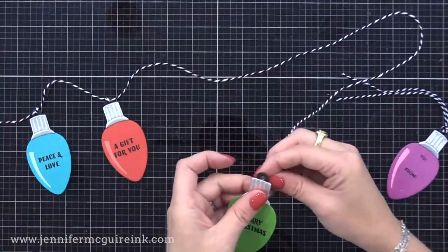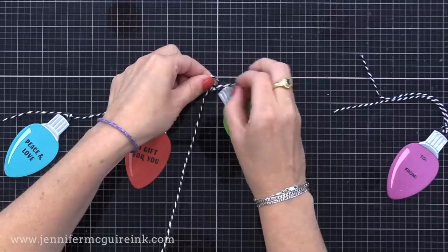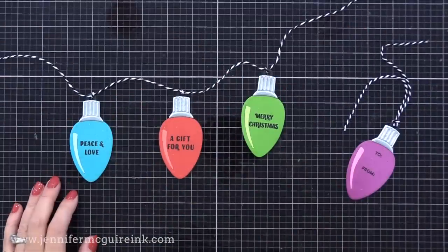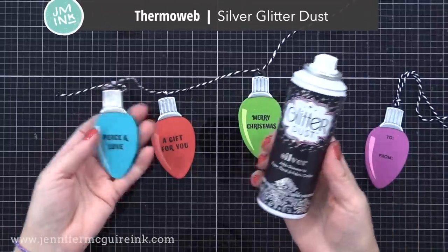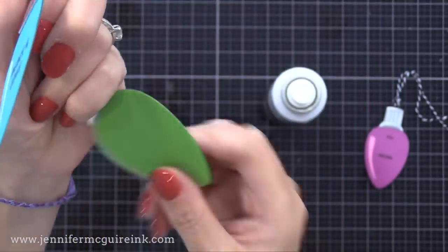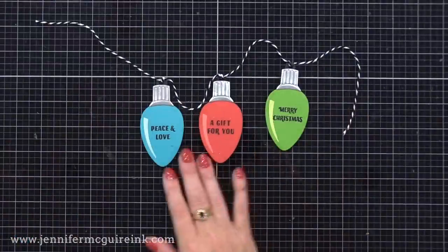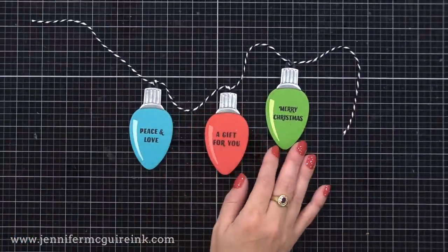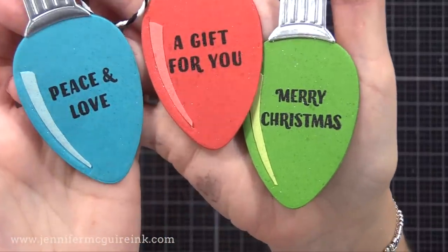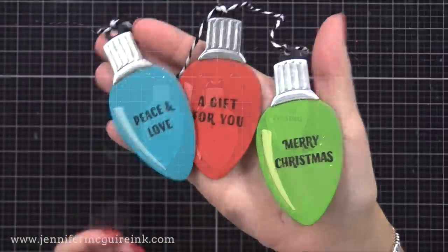I then used the Hero Arts Winter Wishes Stamp Set — I took the greeting 'a gift for you,' cut it in half, and stacked those words to fit on the bulb. You could mask the stamp instead to stamp in two parts, but cutting is much faster. On the green and blue bulbs I stamped two other greetings from this set. For the three bulbs that will be connected together, I wanted a similar feel. I tied them together using Baker's twine — fun to hang on a present or the top of a gift bag. On the back of one bulb you can write your to/from message. The purple bulb by itself has 'to and from' stamped using the Cozy Penguin stamp set on the front.